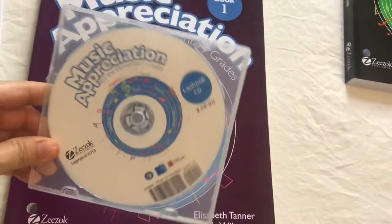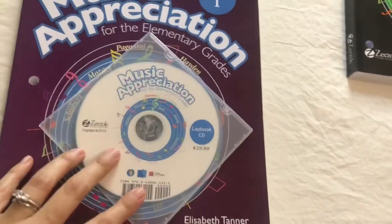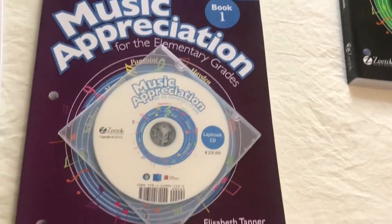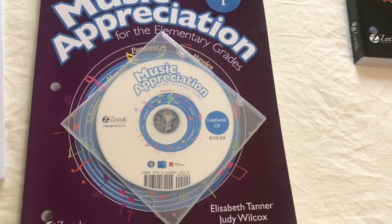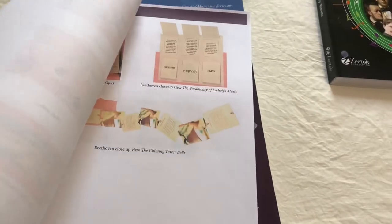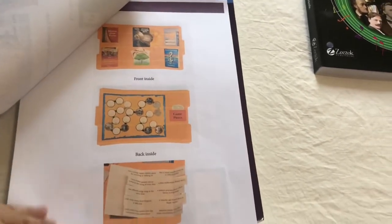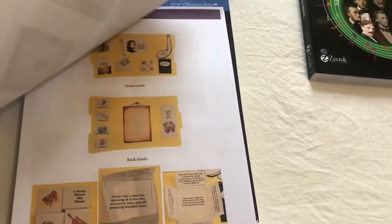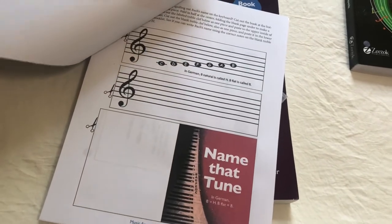So this is the lap book CD. What you do is put this in your computer and you're able to print out all the pages that you're going to need if you want to create your lap book, which we have done. Here are the pages — I just printed them out. We have used a lot of them already so they're not all here, but in the beginning they have examples of what the lap book would look like, and after that they have the pages that the kids will be cutting out and gluing onto the lap book.